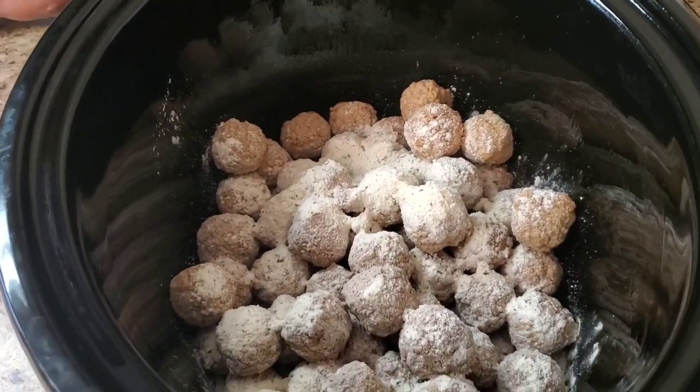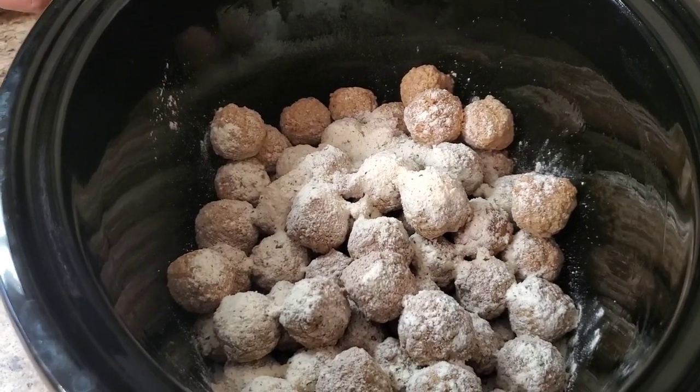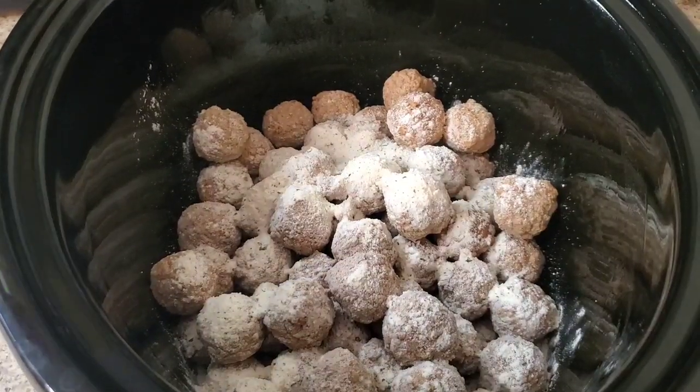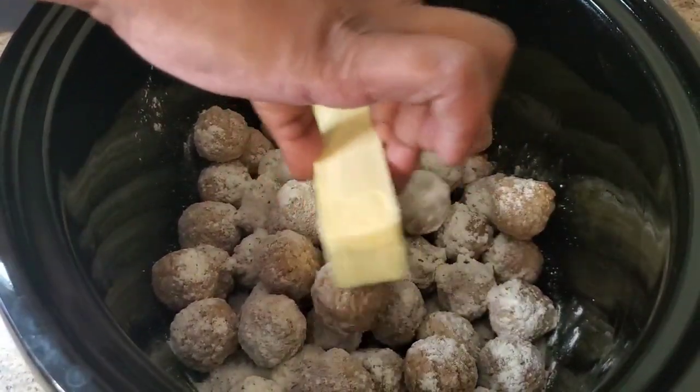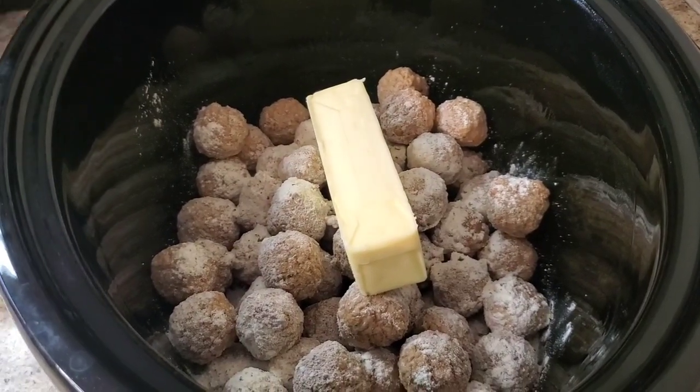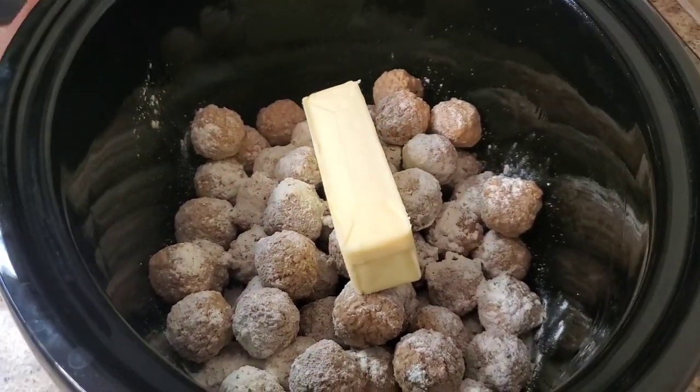Okay y'all, I'm back — I forgot, y'all made me forget the stick of butter! Why y'all be doing that, trying to sabotage me? Okay, one stick of butter, like we do on the pot roast — you know the drill.